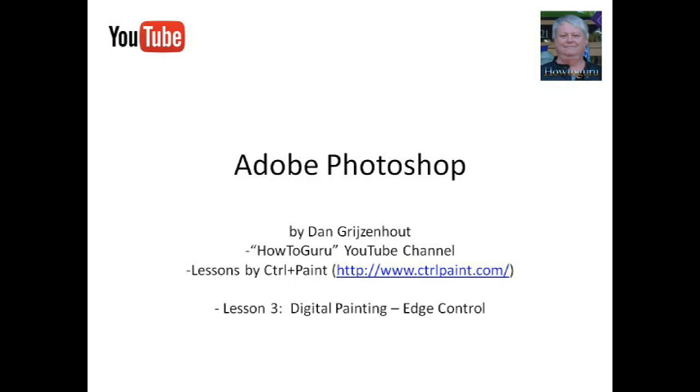Hello everyone, this is Dan Greisenhub talking to you from my HowToGuru YouTube channel, and today I'd like to talk about Adobe Photoshop. I've been a long-time user of Adobe Photoshop and I've used it to add text to photos, apply effects, and to resize and redefine existing photos — in effect to create thumbnails and screenshots for websites, as well as additional effects to put onto websites.